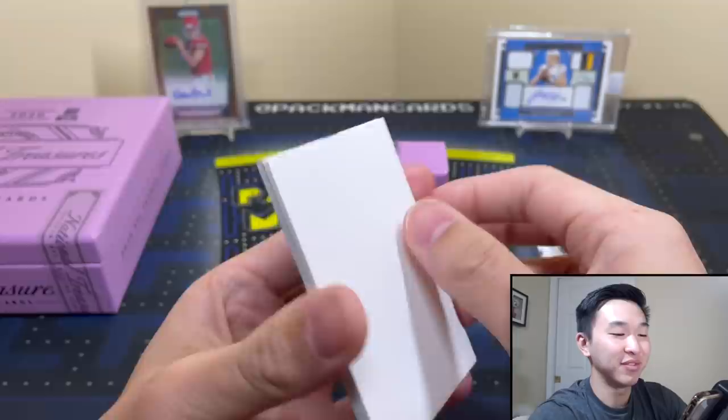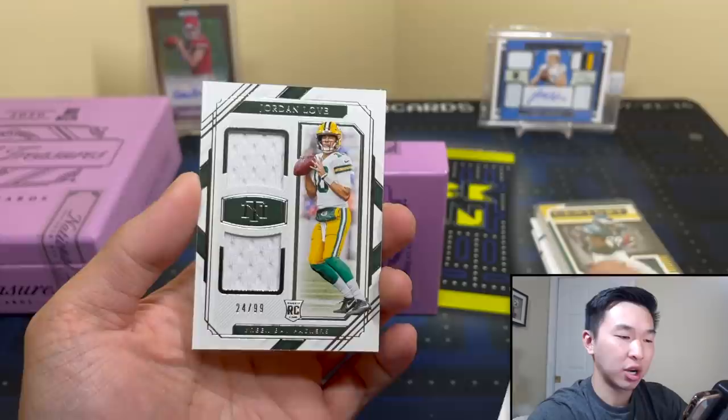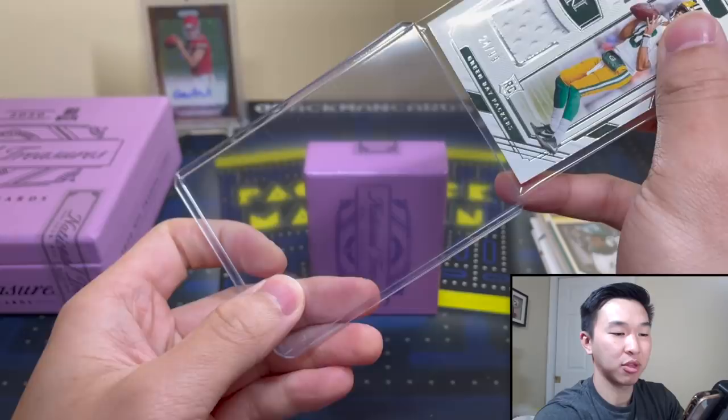I will never guess which way the card faces correctly. This is Jordan Love — just a jersey card, 24 of 99. This might be one of my very first Love cards. I'm not sure how he's going to be, but there we go. That should be our three jerseys, and now it comes down to our three autographs.